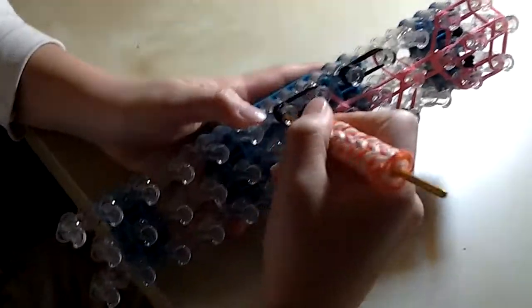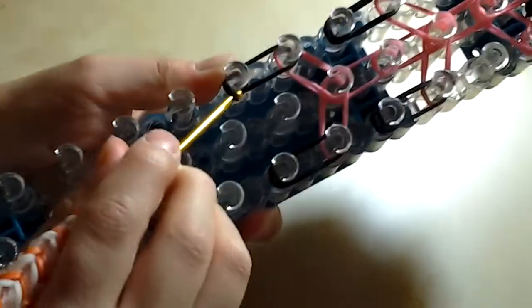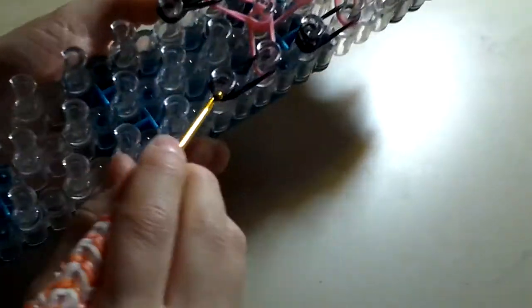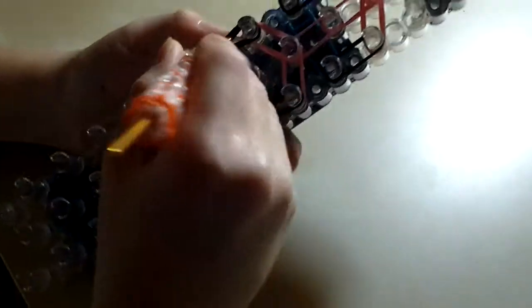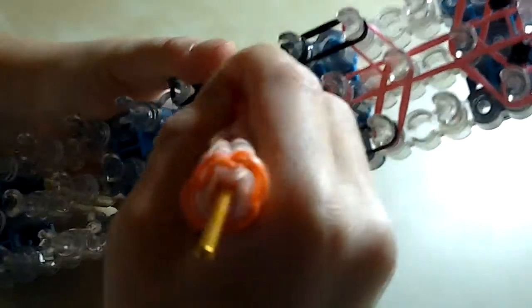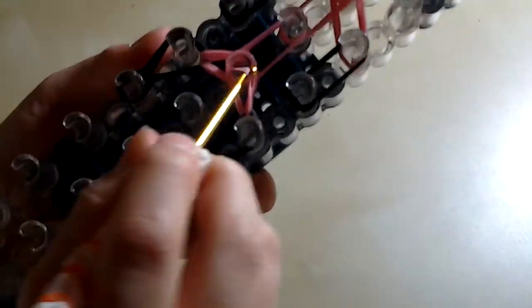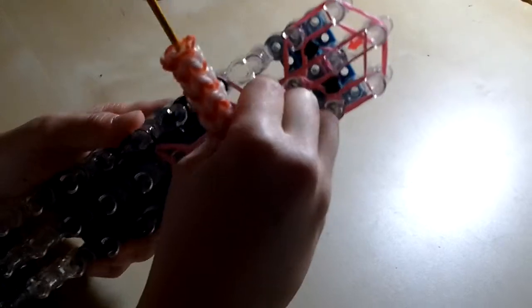Now let's get started with hooking. Going in, reach the bottom two and hook it up. Do the same as the other side. Then take the bottom two pink and hook it in the middle. Going down all the way, go in, reach in, take the bottom two and hook it. Do it again, and push the rubber band down.